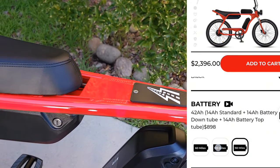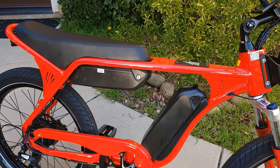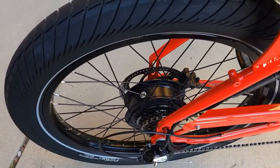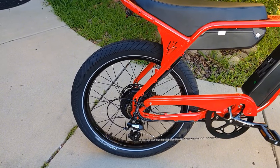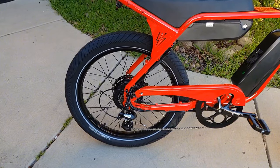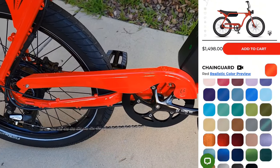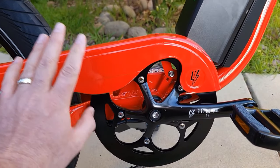There's a spot where you can attach a bottle or a third battery. I got two batteries, which are 14 amp each. It's a 48V system and comes with a 500-watt motor. They say it can go up to 1,200 peak power — we'll check that out. It also came with a chain guard, which you can choose in different colors, or remove if you don't want it since there's already another guard on the crank.